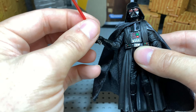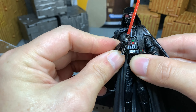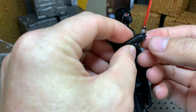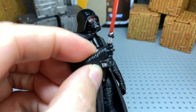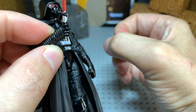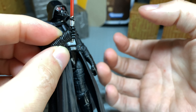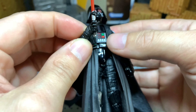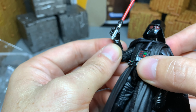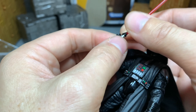But the saber doesn't want to sit in there too well. It's fine if it's just standing there, but this is a really weird finger grip. Normally a grip is something like that. It makes you feel like the hilt is bigger than it should be. Unless I'm getting something wrong here — I hope I'm not — but I've had many Vader figures in my life.